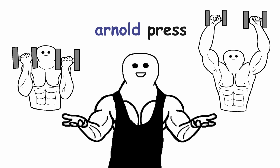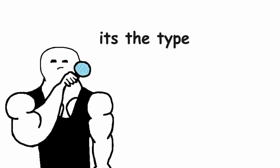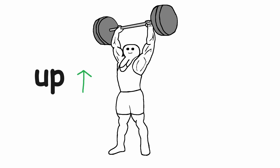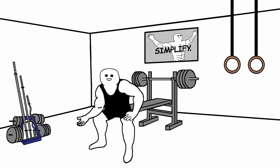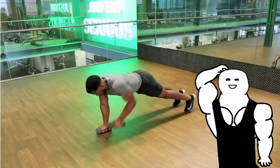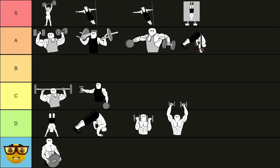The next exercise is the Arnold press. I'm probably going to crush your dreams here, but just the fact that the exercise is named after Arnold doesn't make it good. It's the type of exercise that would look good on the front page of some fitness magazine to impress people who have no clue what's going on. Most exercises follow a simple movement pattern, but this exercise adds some weird twisting movement to it. Every time an exercise tries to combine multiple things into one, it doesn't end well. If your goal is to build muscle, exercises like this are a no-go. Arnold press goes into the D tier.